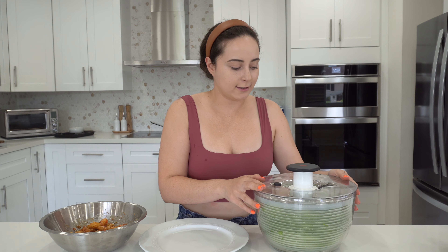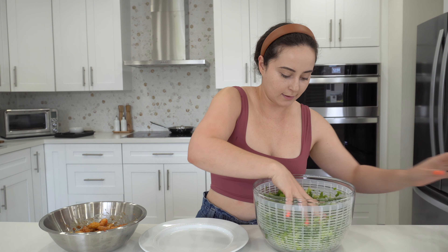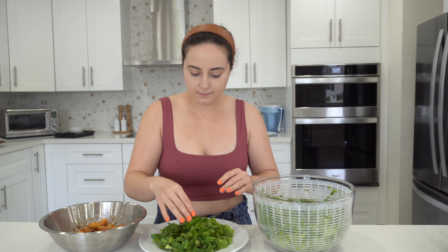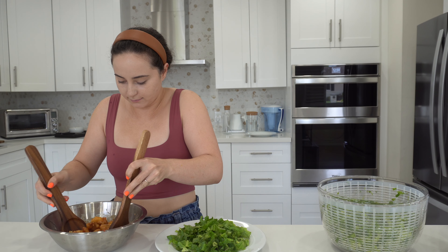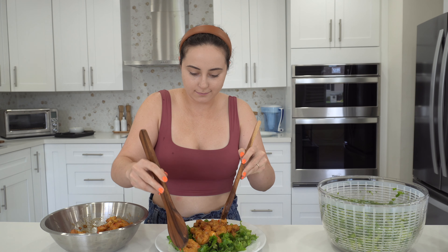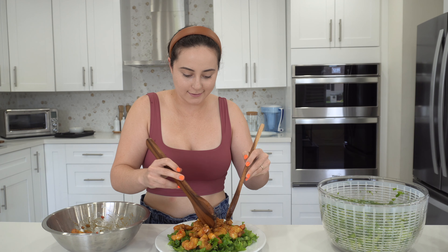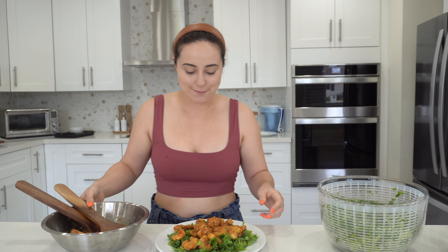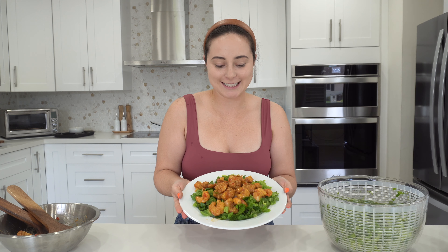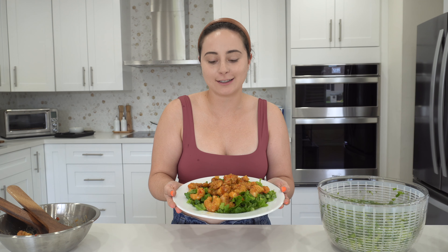Just drying our salad a little bit. And that is it — beautiful Bang Bang shrimp salad. You can put a little bit of extra Bang Bang sauce, but I don't think it needs it. The crunch of the salad and the sweetness of the shrimp are just perfect.